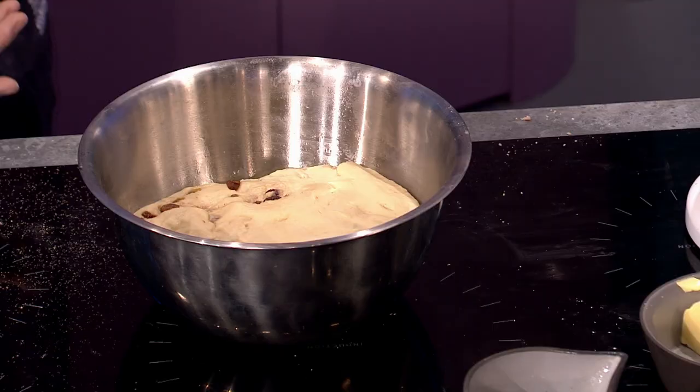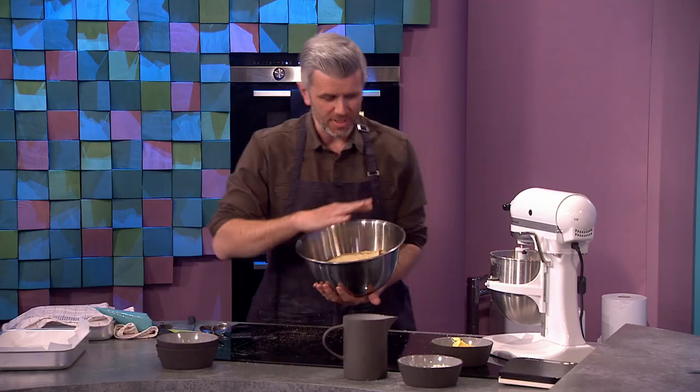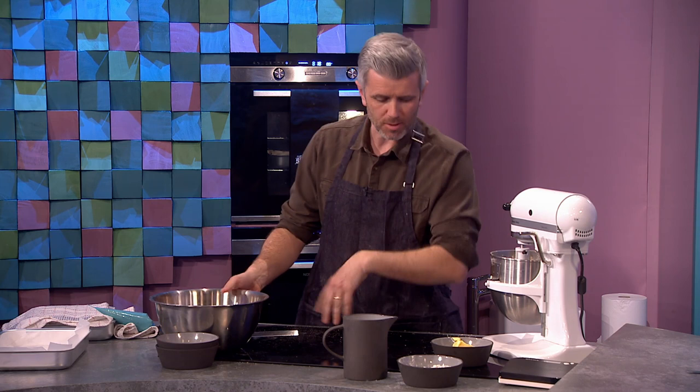This is my favourite bit — the reveal! So this has been allowed to prove; it's in about two hours here. And from this, we're just going to shape our dough.